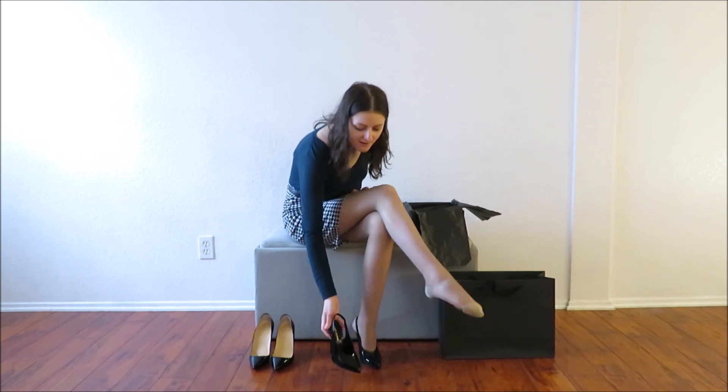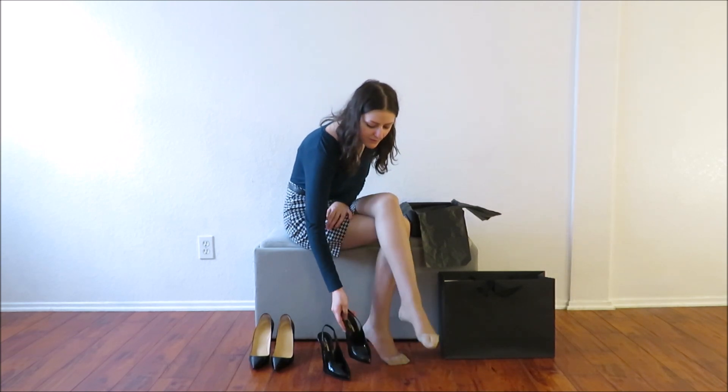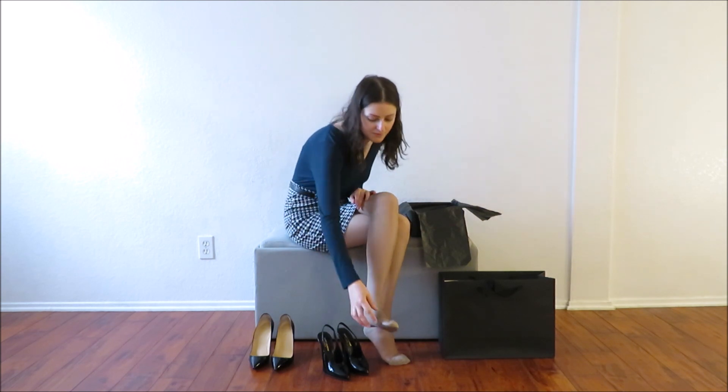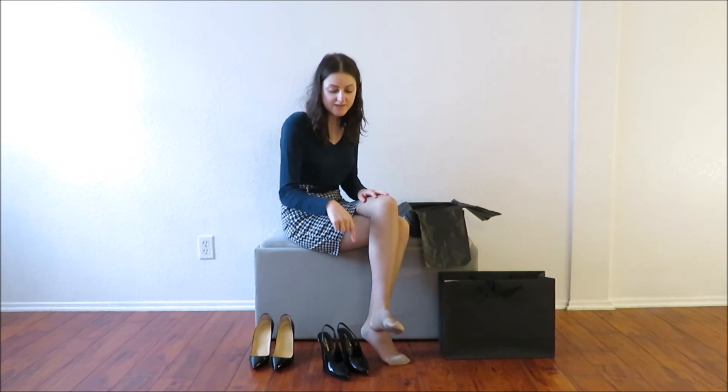I'll go ahead and take these off and show you guys the actual try-on because that's what I do. But overall, if I'm going to say anything about these tights — definitely decent compression wear. Just know what you're getting yourself into when it comes to the reinforcement. I personally don't feel I need it, but if you are someone who does need that reinforcement — if you're always busting out of the end of your tights — this might be something for you. I will get into the up-close shoe try-on and I will see you guys later.